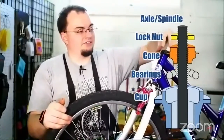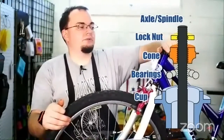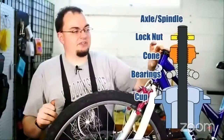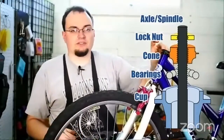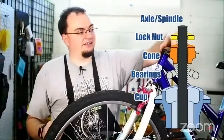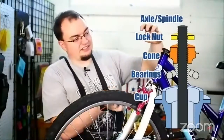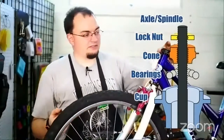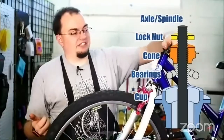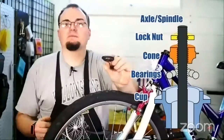This is the cone of a headset. This whole assembly — everything that holds the fork to the frame, all the screws and bolts and nuts and bearings — that's called the headset. It's kind of like headphones but for your bike. I'm going to pull the cone off and hold it up close to the camera so you can see it.